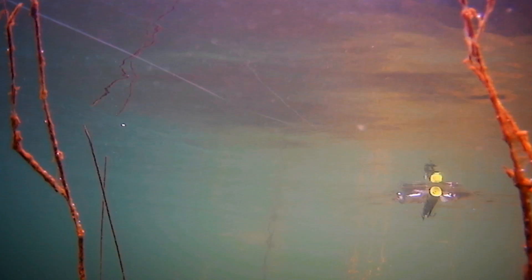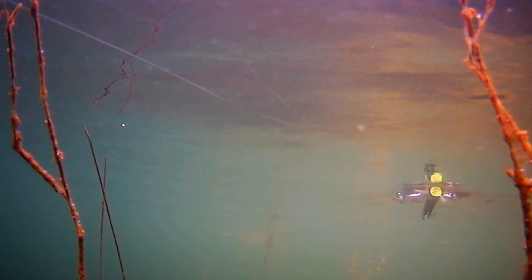So the flat sides, the tail weight, the colors, and then the action of the bait all make the Bullet Pop the best popper that I've ever used. You guys got to check it out — the Berkley Bullet Pop.